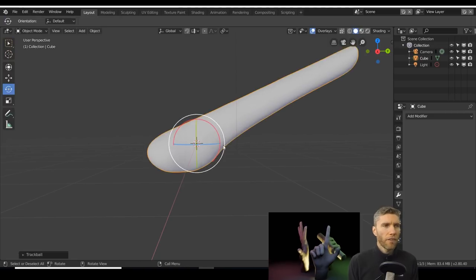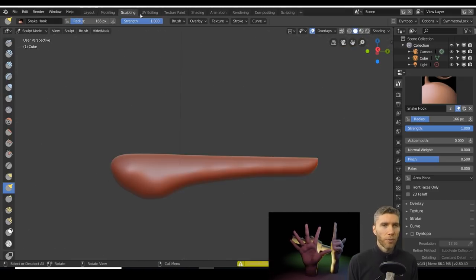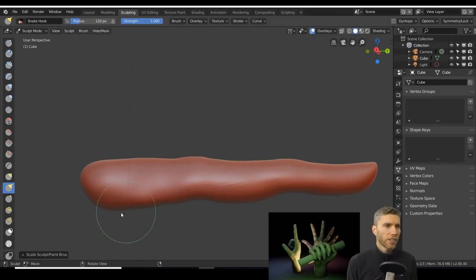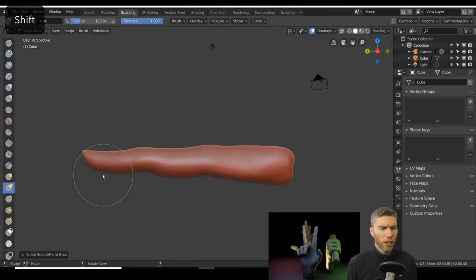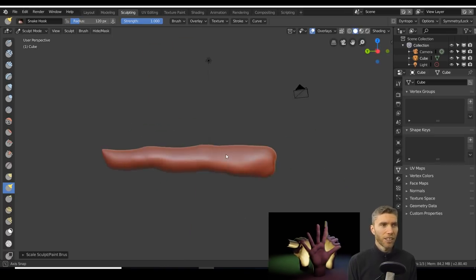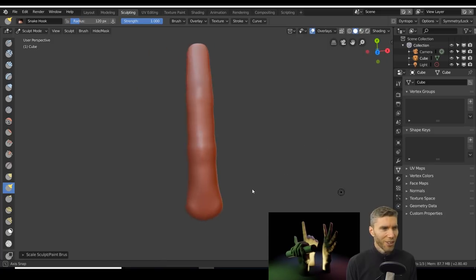You can see instantly the problem you have when you're starting off modeling with that approach. When you use the snake hook tool to pull things out, it does go in odd directions — even with rake turned on, but that helps your directions and it rotates with your brush. Thank you to those who told me that one.